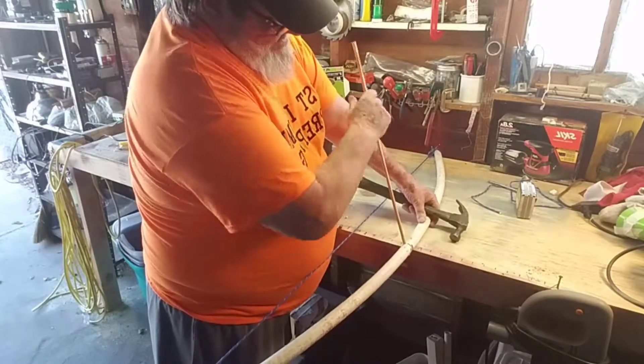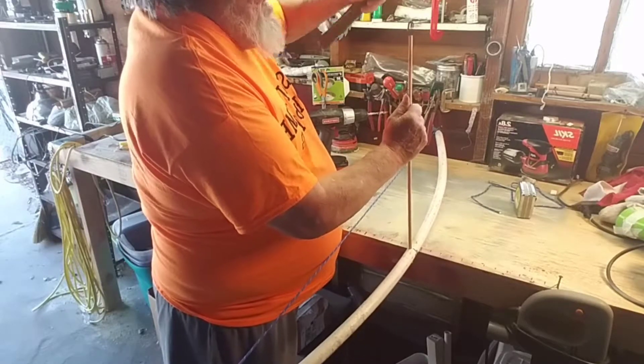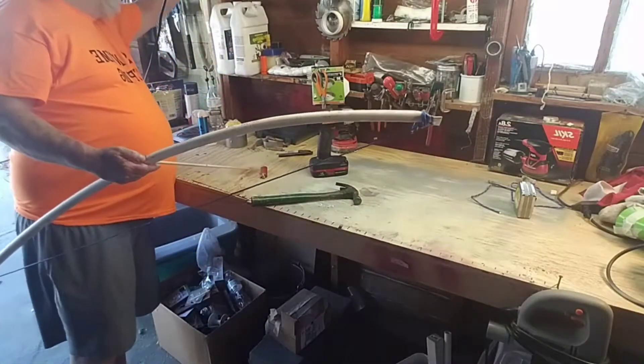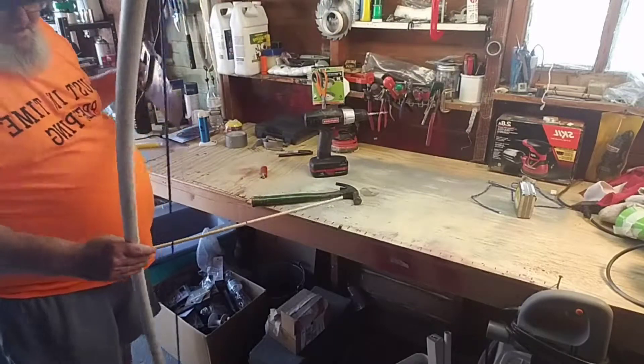We have to have something for the arrow to rest on. Perfect. And then I'm going to take this off.